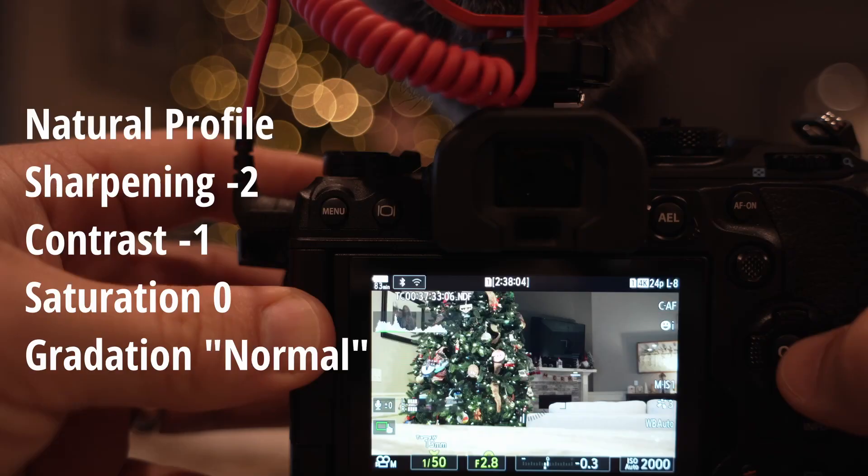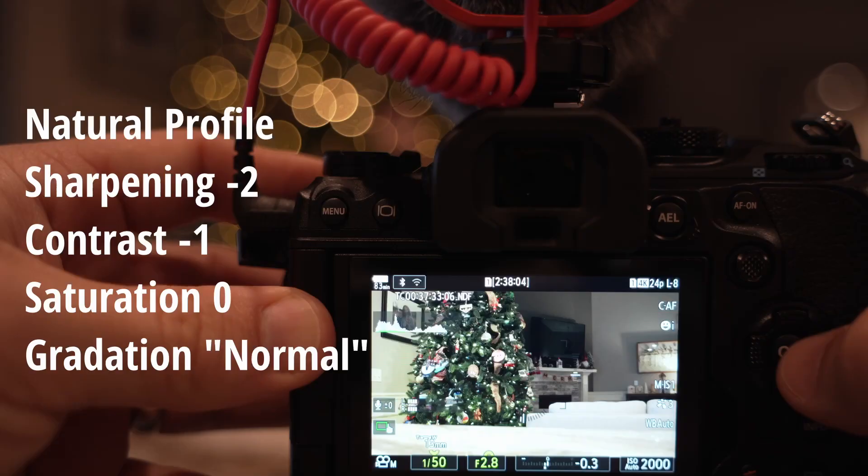Tip number three is around the color profile. I find in video, if you're not in great lighting, the Olympus colors can be a little crunchy and over-sharpened. I like to shoot the Natural profile because I'm not doing a lot of log grading. I bring the sharpening way down and the contrast down a little bit — that's what I'm using right now and I think it looks much better. That's the third thing I do as soon as I get an Olympus camera for video.